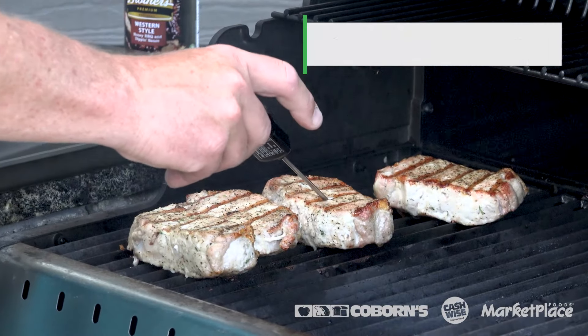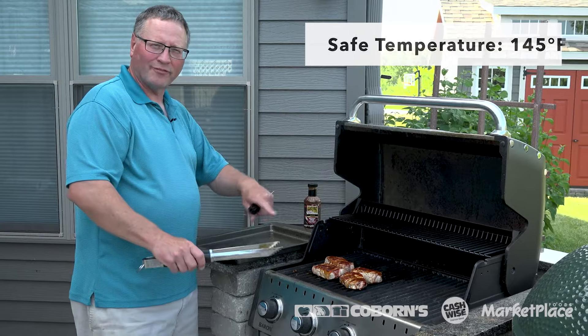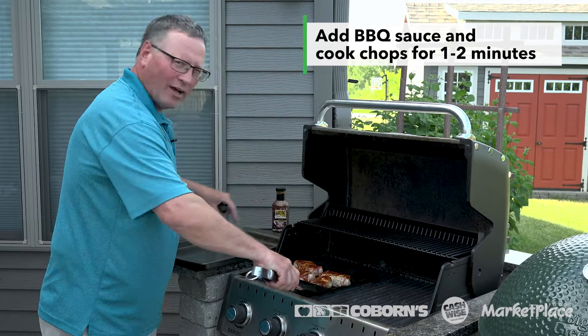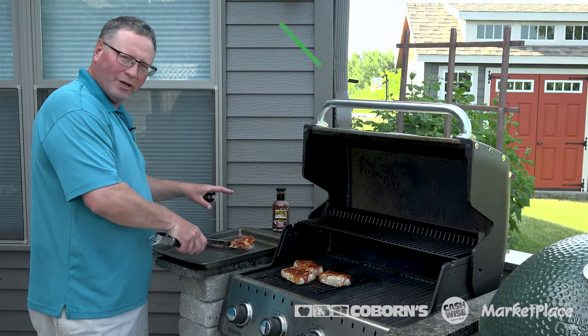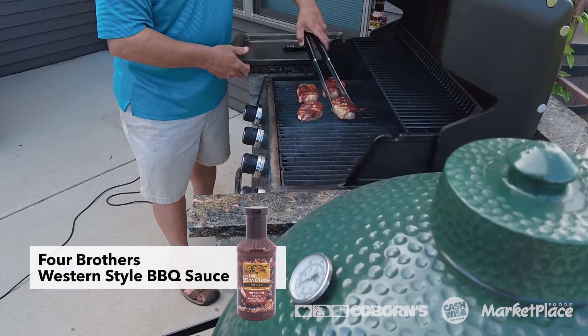So we've had the America's Cut chops on one side for about seven minutes, so it's time to turn them over. These are a little thicker cut chops, so they'll take a little longer — a little more forgiving. You shouldn't have flare-ups. These are good lean chops and they're ready to cook for another six to eight minutes. We'll finish them in about five with a little bit of barbecue sauce.